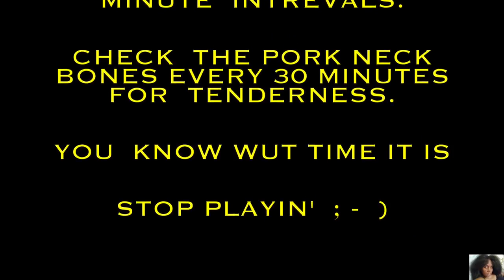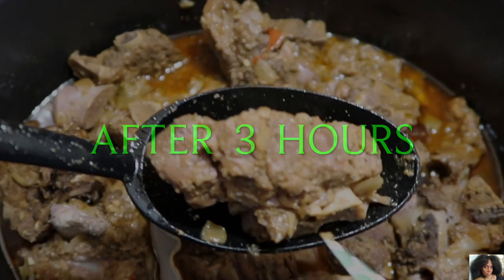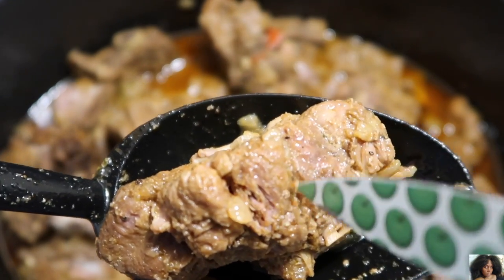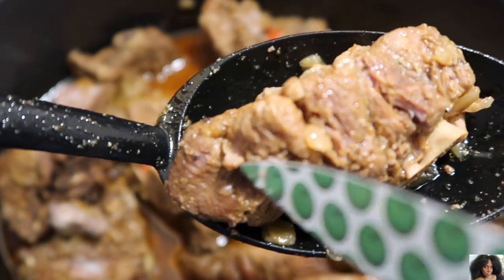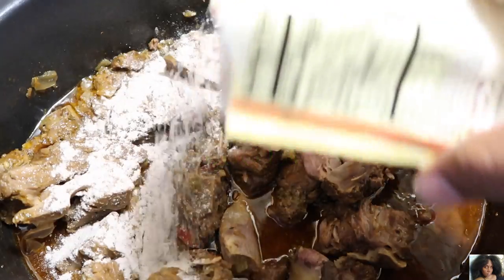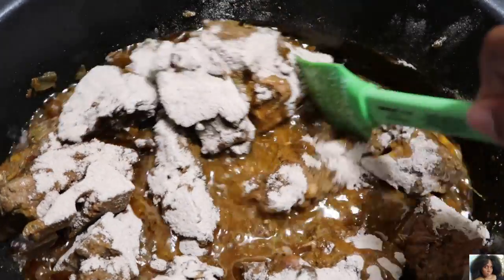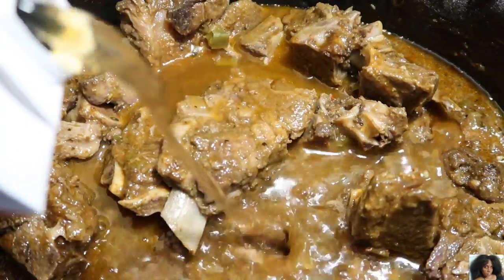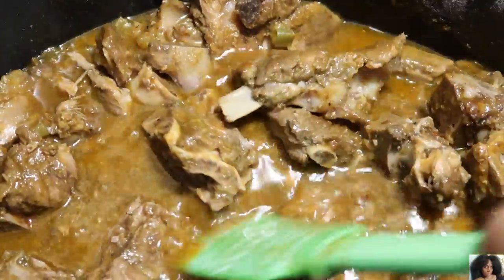You know what time it is — stop playing. After 3 hours, stir and check your pork neck bones to make sure that they are tender. Add the brown gravy mix and stir well, followed by the beef broth. Mix all the ingredients until well blended, then remove and discard any loose bones.